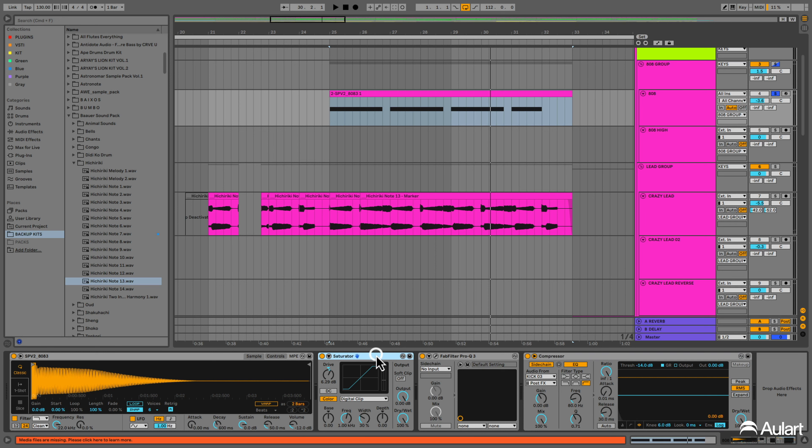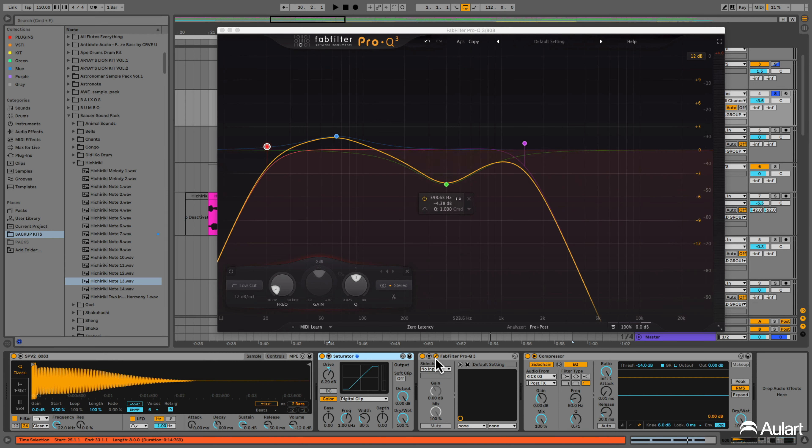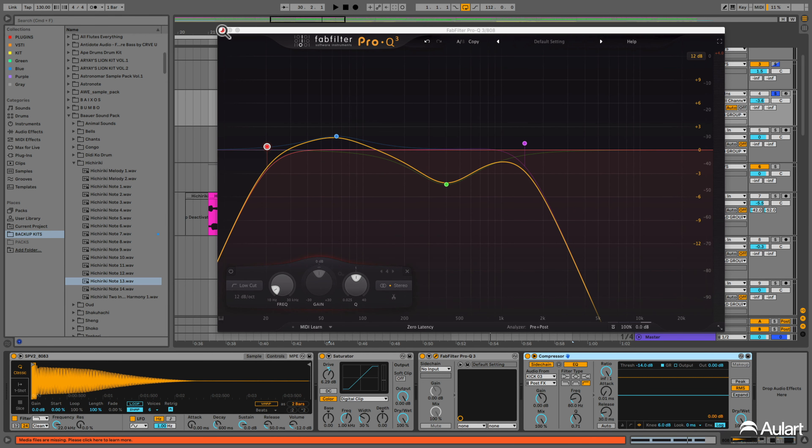About the processing, we just used a little bit of saturator — not too much — a little bit of EQ cutting up the high ends, and a compressor sidechained with the kick.